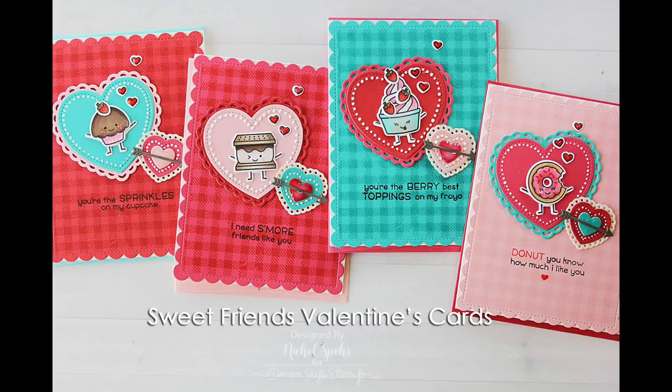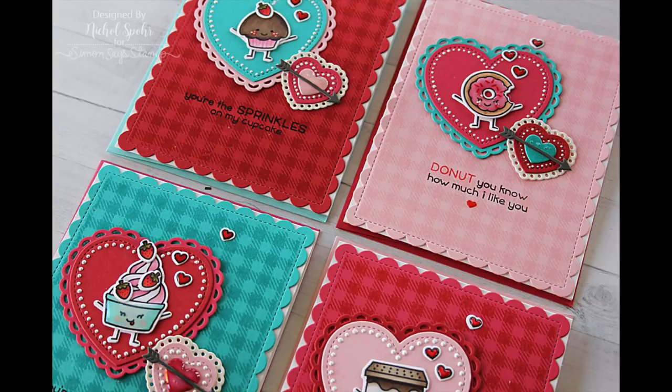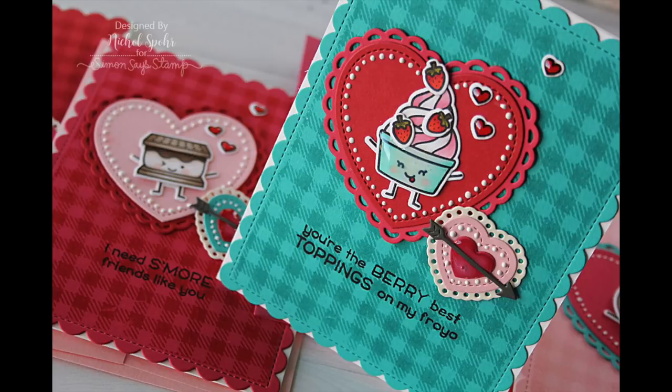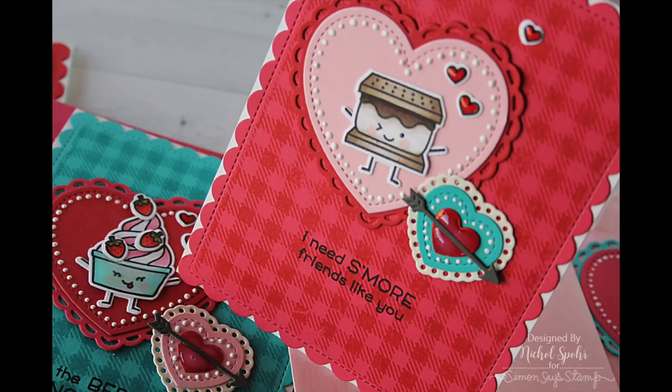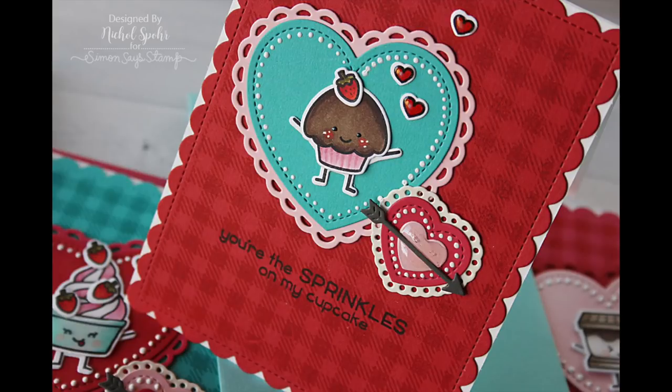Hi there, it's Nicole here. Today I'm sharing a set of sweet friends Valentine's cards featuring a whole bunch of new stamps and dies from Lawn Fawn, part of their Valentine's 2018 release, as well as mixing and matching some previously released Lawn Fawn dies and a Simon Says Stamp gingham background to instantly add depth, dimension, and pattern to the background without adding an additional layer.